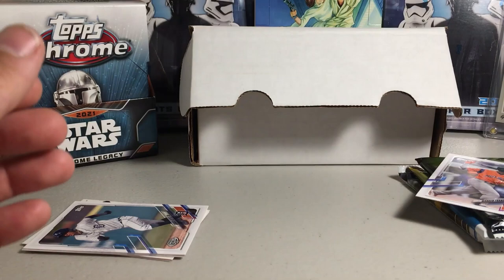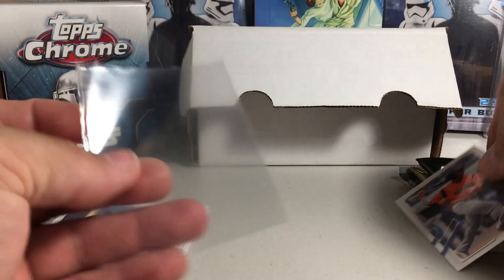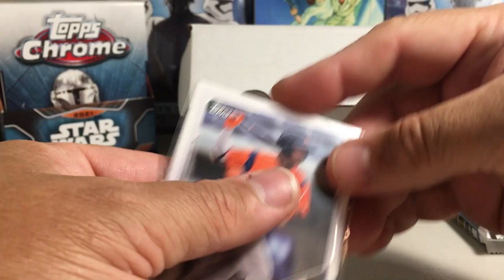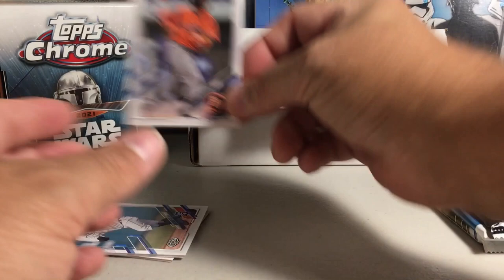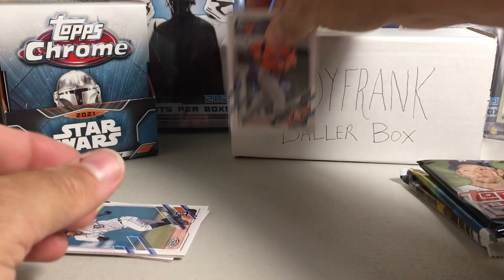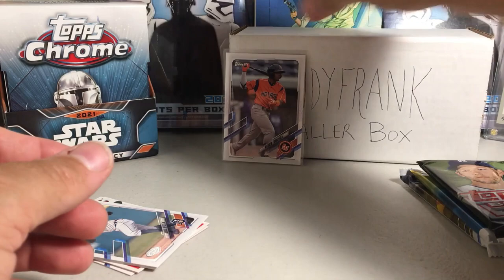I do have some sleeves here, so I'm going to sleeve my Wander Franco. I'll probably end up having that graded someday — I really like that one. Let me put this so you guys can see — this is the same print marker box.